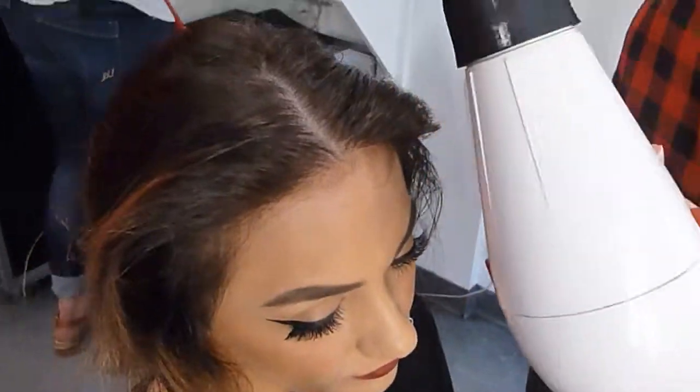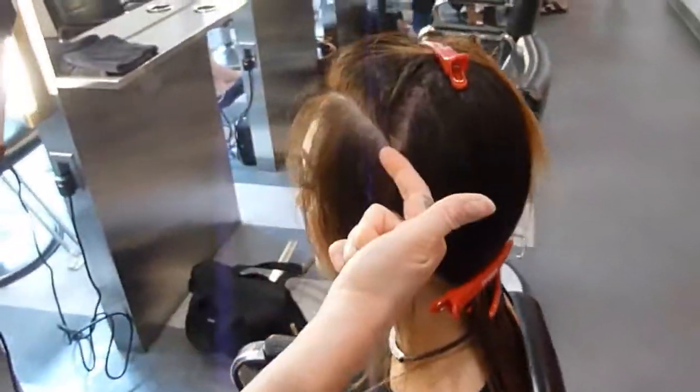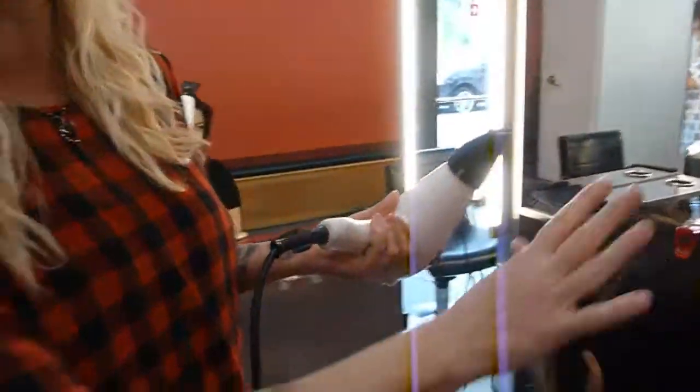So now that part is complete — it didn't take long at all. Now I'm going to go into my sections, working up the head in this manner. Depending on the density of the hair, you're going to do three or four sections — typically no more than four sections are usually taken.